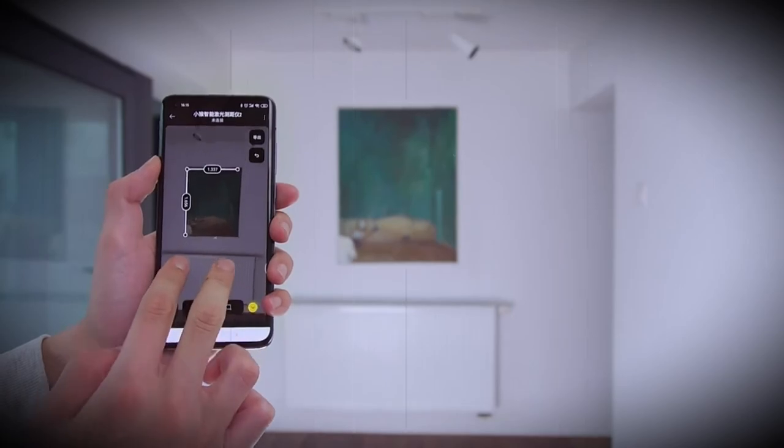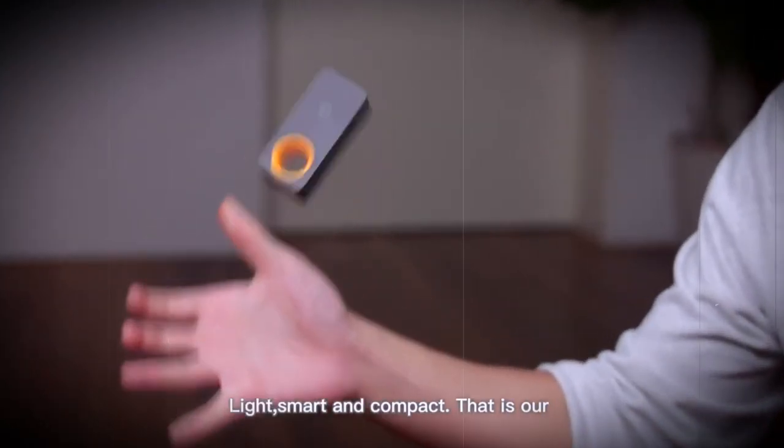Up to 3500 measurements can be performed on one charge of the built-in battery. Charging is done using the supply dust C cable. The laser belongs to class I and is safe for the human body.